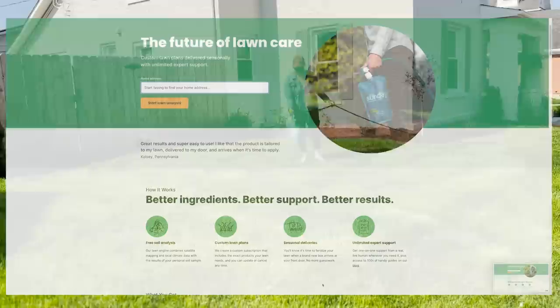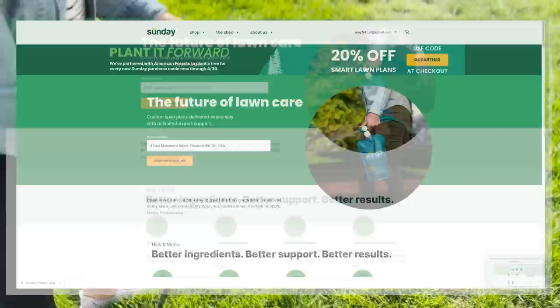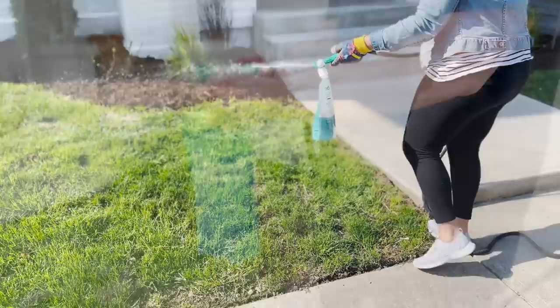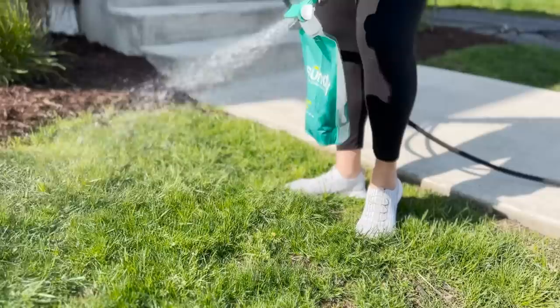When I first got started with Sundae, I went directly to their website and was able to type in my address and start my lawn analysis. You get a customized lawn care plan within seconds and you get everything sent to your doorstep right when you need it. You can attach the ready-to-use nutrient pouches to your hose and spray it — it just takes about 15 minutes. You receive customized shipments throughout the year to keep your lawn looking fresh. Make sure you head over to GetSundae.com/AmyFritz now and you can get 20% off with the code AmyFritz20. Thanks again, Sundae, for sponsoring today's video.